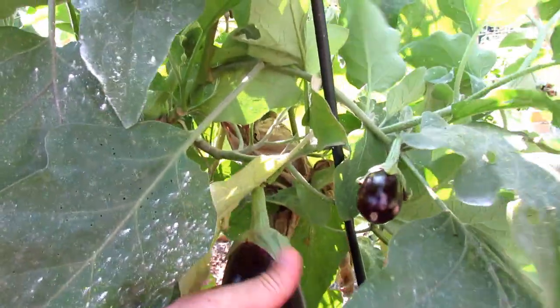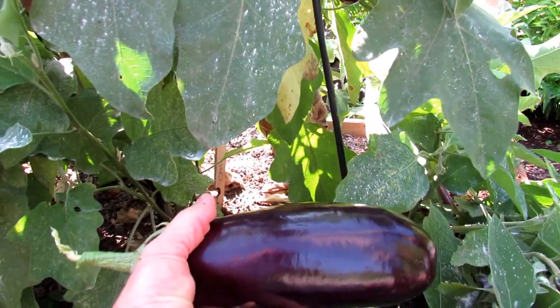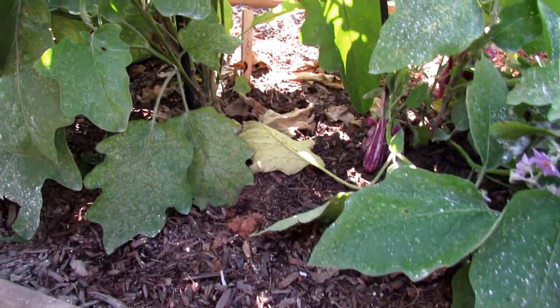Here it breaks. Don't tug it. Keep twisting and then it will come right off. Or you can use scissors and cut it off.